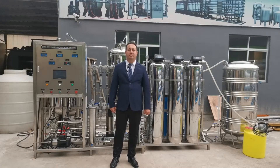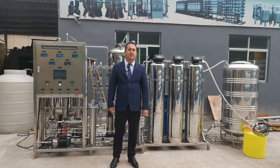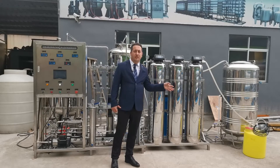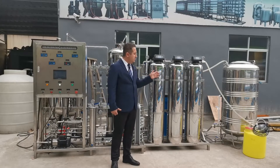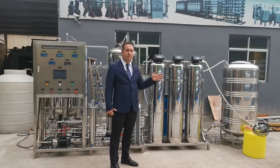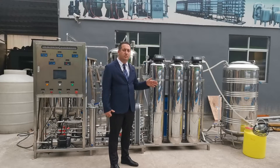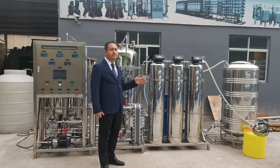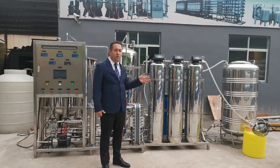This system is produced for our customers in the pharmaceutical industry. The process starts from the raw water tank. This project is all stainless steel. The raw water source is tap water. We send the tap water to the raw water storage tank, and then from the raw water storage tank we feed the system by a raw water pump. In this project all pumps are Grundfos.